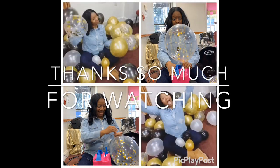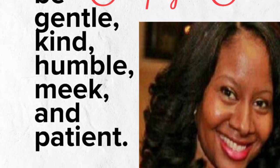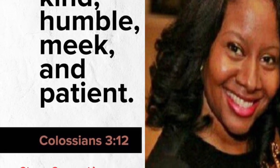Thanks so much for watching and don't forget to subscribe, like, and hit the bell for notifications for when I upload my next video. God bless.